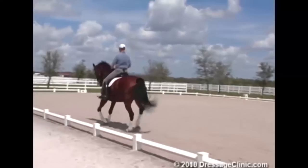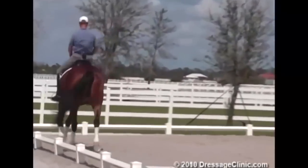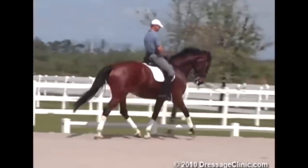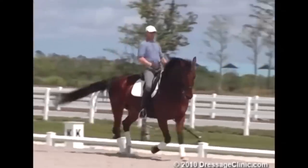So the half-halts: leg, light leg, rein, light rein, giving — leg, light leg, rein. The combination of the two aids is really important, whatever exercise I'm riding.